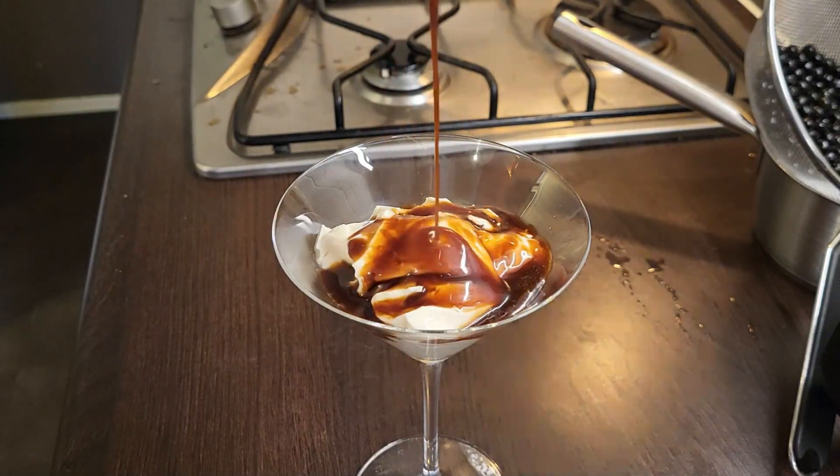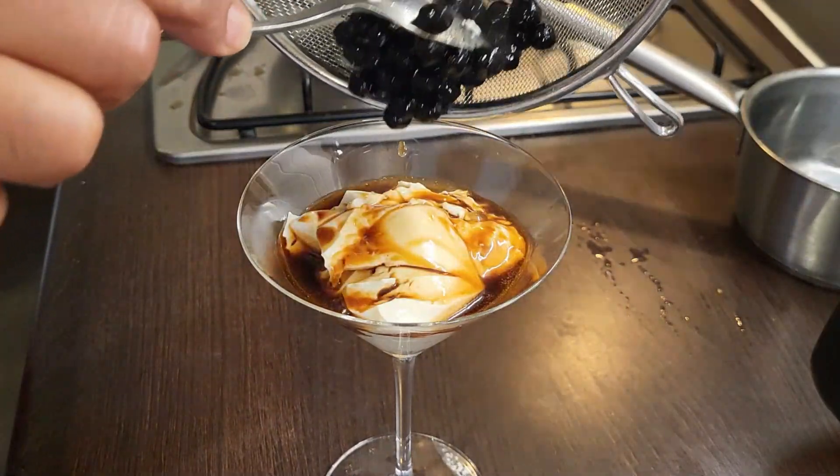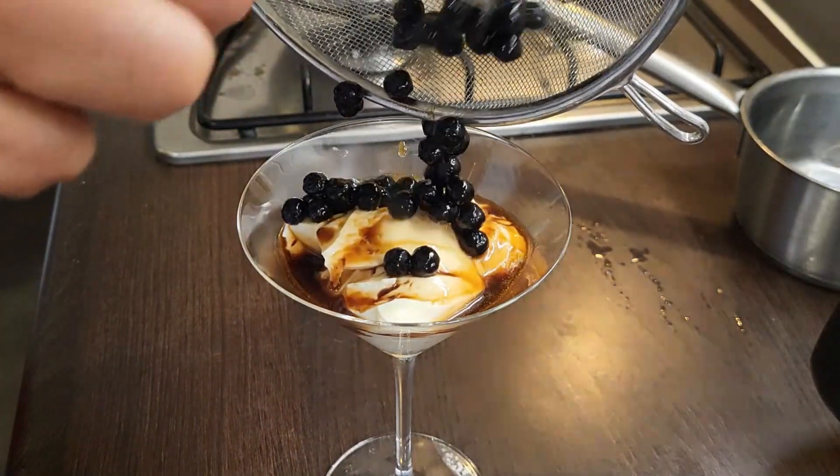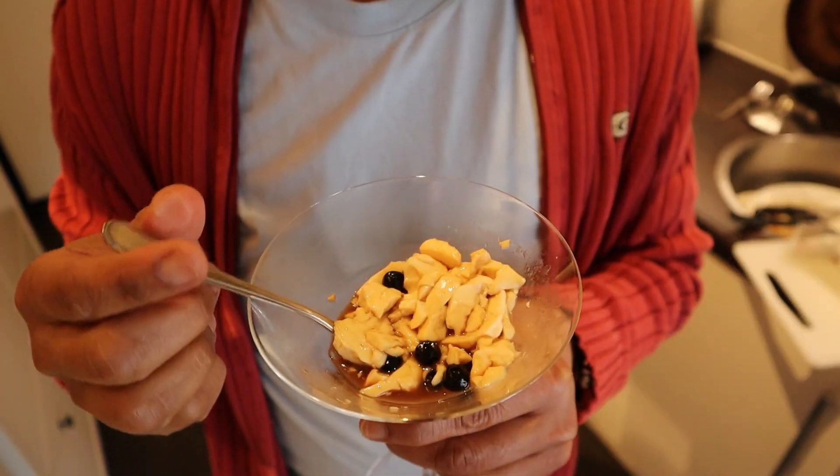That's the taho with the syrup and with the tapioca pearl. All this made it home in just five minutes. And it was delicious.